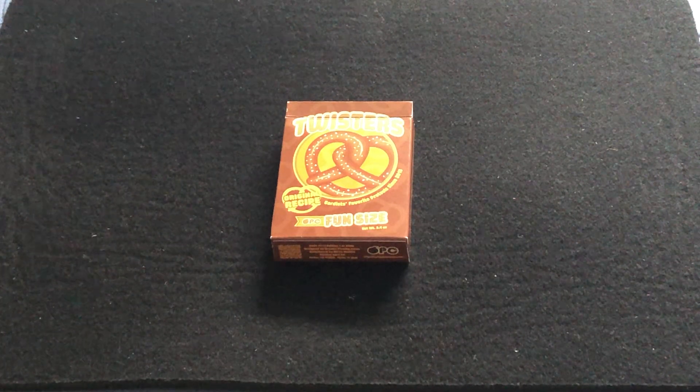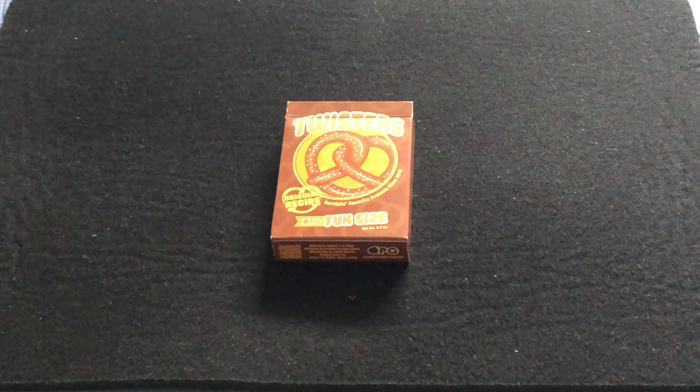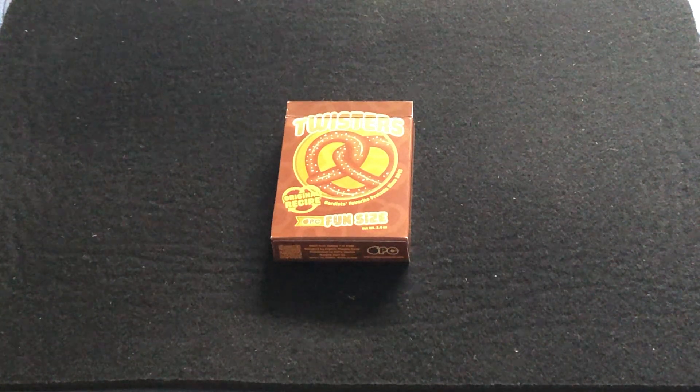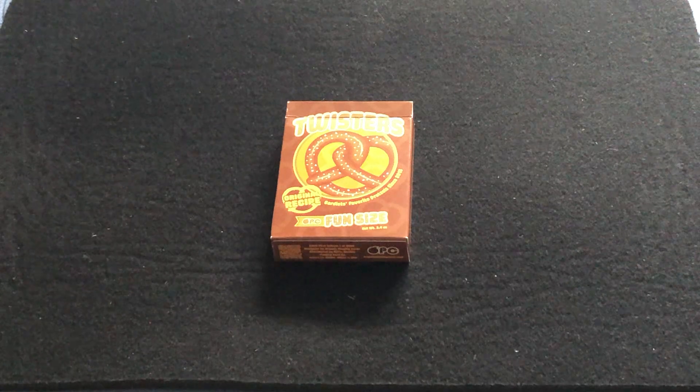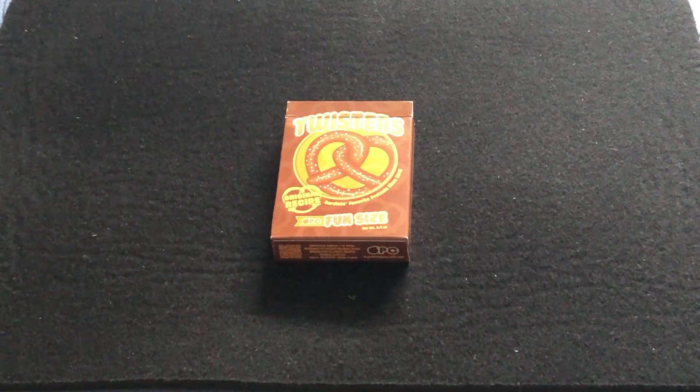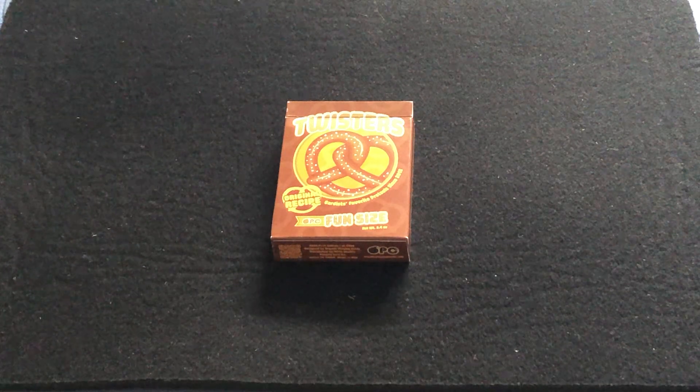I guess they've run out of fruits and vegetables to do, so now they're doing snack foods. Because nobody else is doing snack foods, right? And who doesn't like pretzels? I haven't had pretzels in quite a while, but I'm kind of craving some right now.